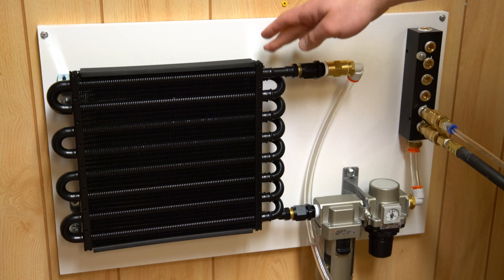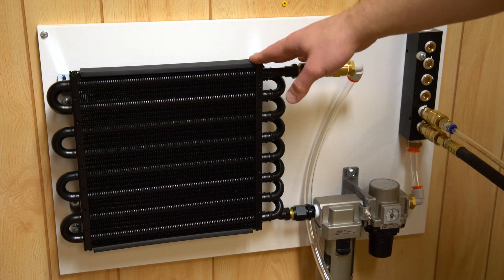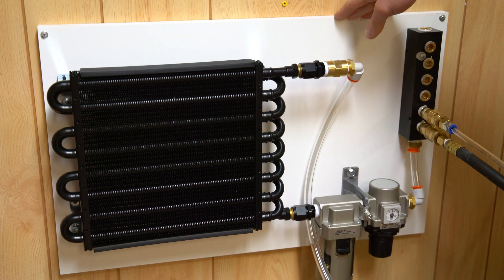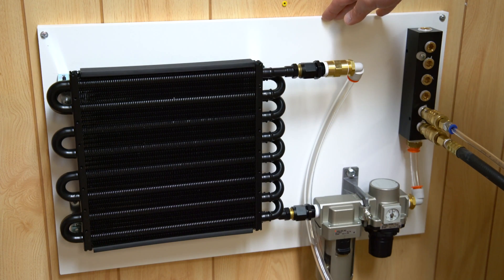The other feature I think you should look out for is making sure that it is constructed in this style. There are two primary ways that the radiators are put together. This being one of them where you have a continuous run of tubing going throughout it, which makes sure that the air maximizes the surface area it comes into contact with.